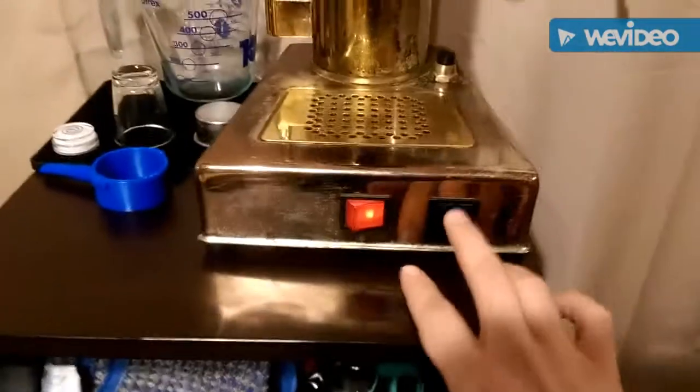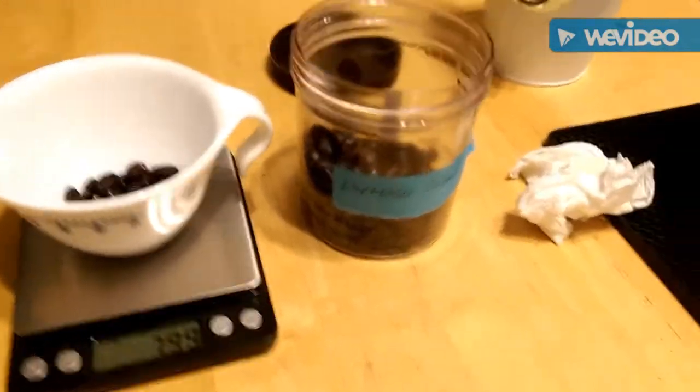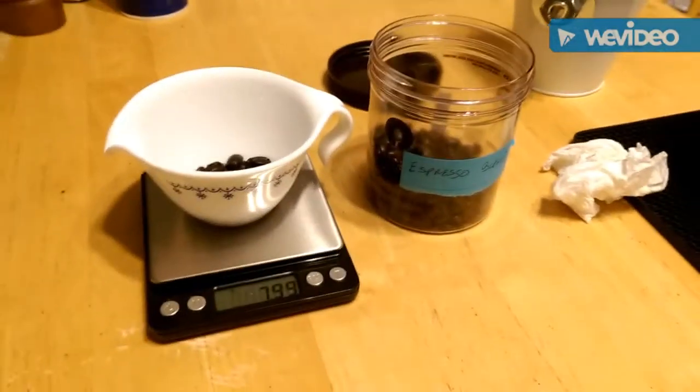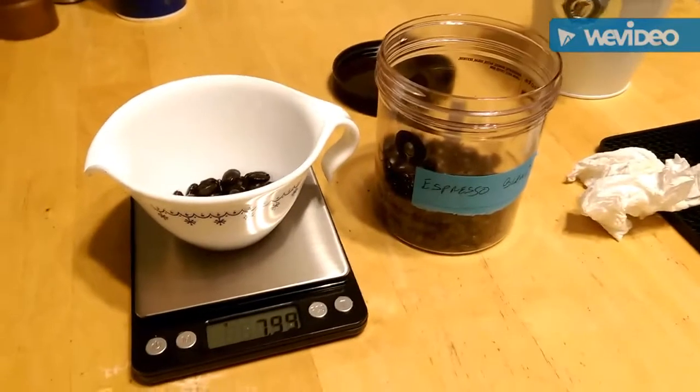The indicator switch is flipped off, so this will be ready to make an espresso in just a second. Step two is going to be getting the beans - a blend that I already put together based on the suggestion of the person that I bought the green beans from. I roasted these individually, and then I blended them together afterwards.